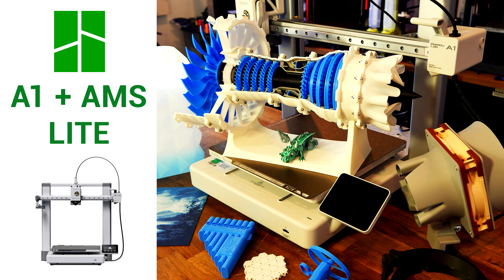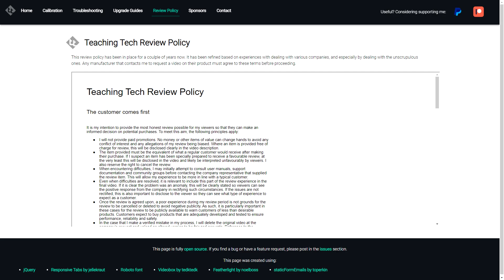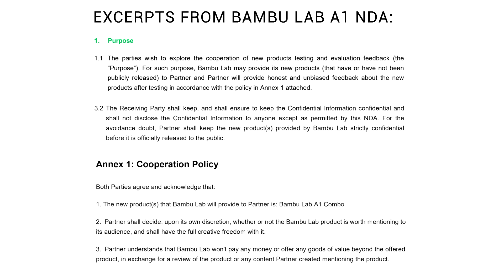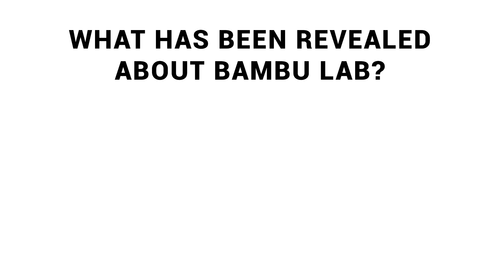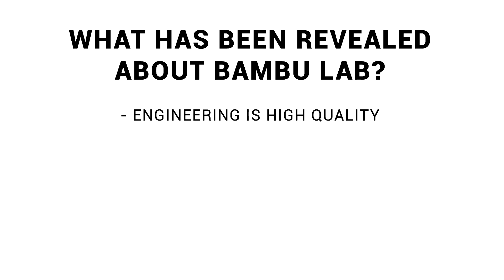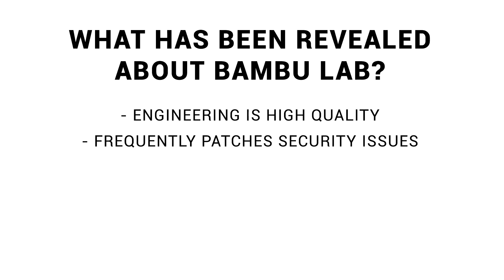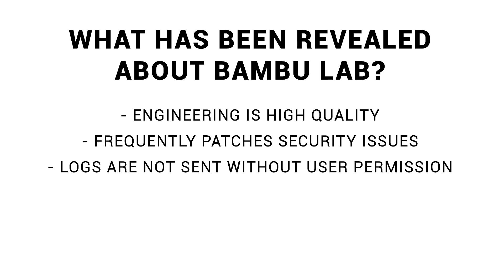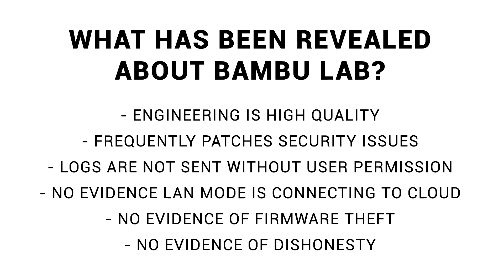The work of the X1 Plus team has given them unprecedented knowledge of Bamboo Lab, so let's address some conspiracy theories. Bamboo Lab have no problem with my review policy — I don't receive any money or goods beyond the printer, I don't even have to make a video if I don't want to, and my only restriction is not talking about it before the release date. What have the X1 Plus team learned while reverse engineering? The Bamboo Lab engineers are talented and produce high quality work. Firmware updates frequently patch security issues, including the 1.7.1 patch which closes the possibility of this firmware working. Printer logs are not sent without user permission, there's no evidence that LAN mode is connecting to the cloud, no evidence of firmware theft, and no evidence of any dishonesty.